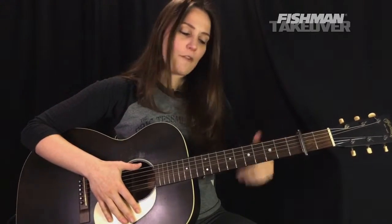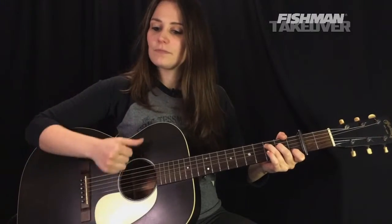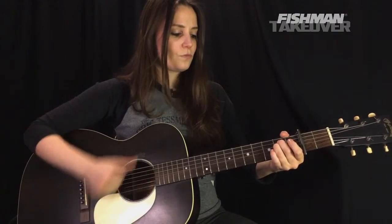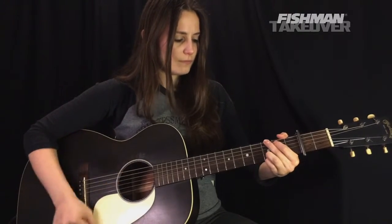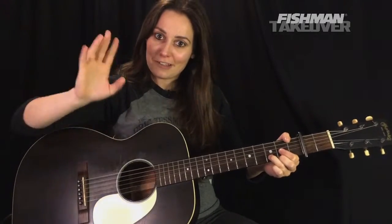Then we go to a D major after that. D, F-sharp, A are our target notes for D major. Same strumming pattern — down, down, up, up, down, up. This chord progression repeats twice: C, G, E minor, D — repeated twice. Let's go ahead and do it together.